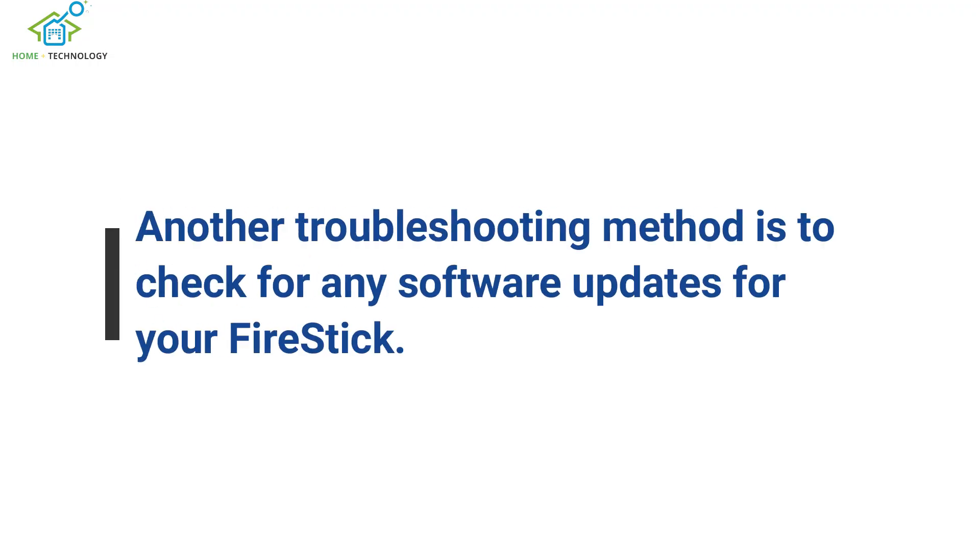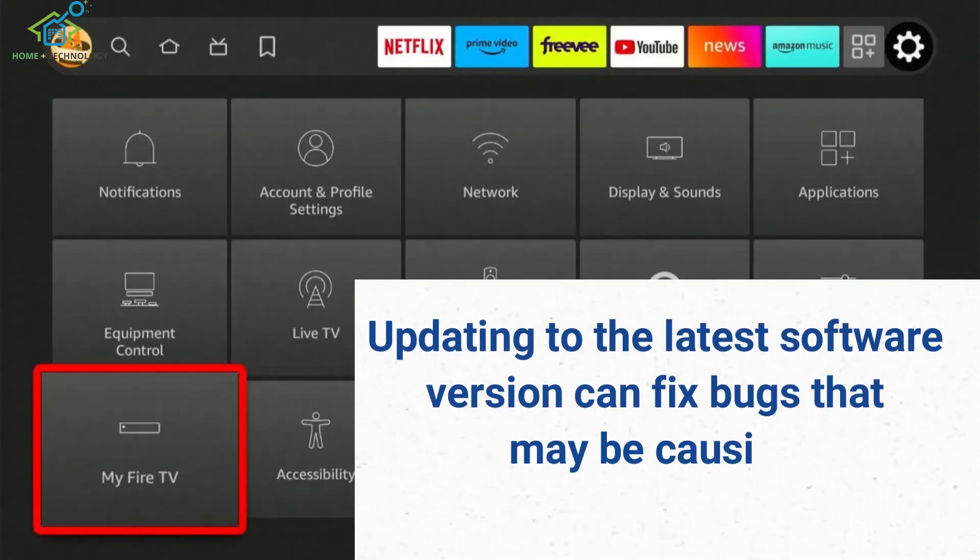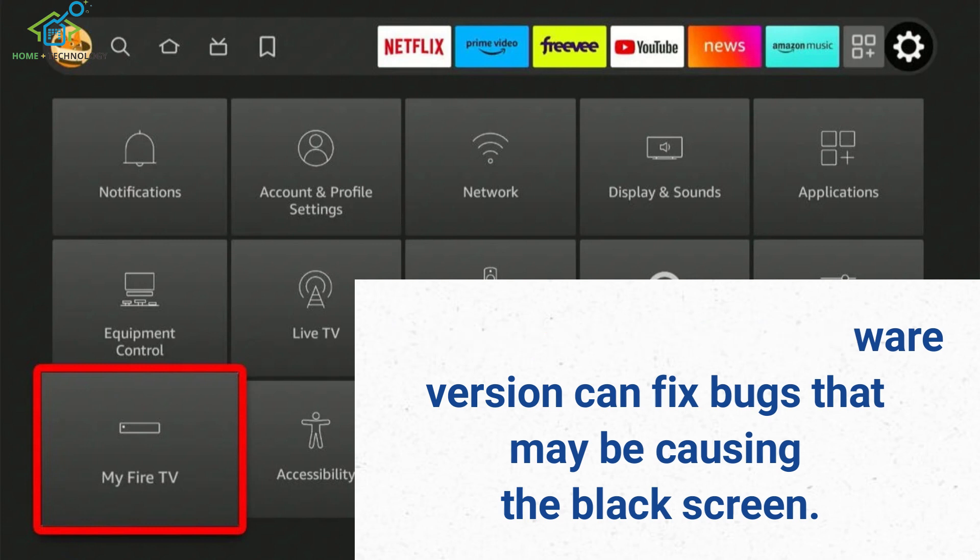Another troubleshooting method is to check for any software updates for your Fire Stick. Updating to the latest software version can fix bugs that may be causing the black screen.